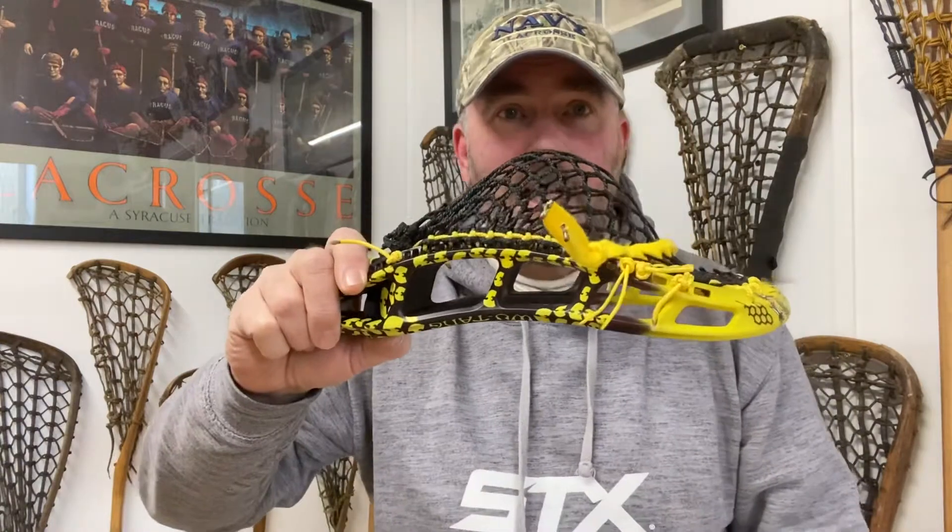So this is available to purchase on our website. There's a whole load of dyes on our website, so if you do like dyed sticks, you know where to go and check them out. It's the Stringking 2A — it's been a really popular head as well. Feel free to go and purchase.